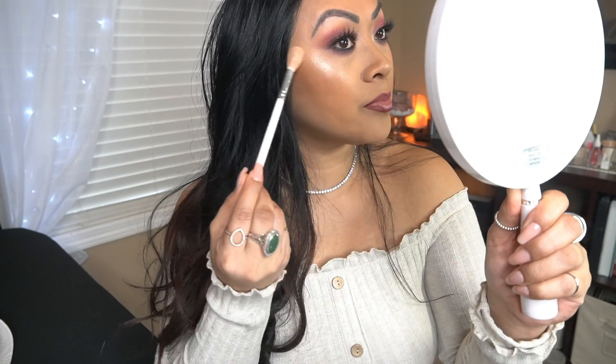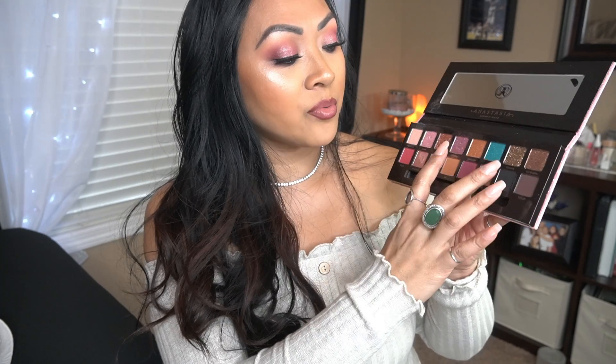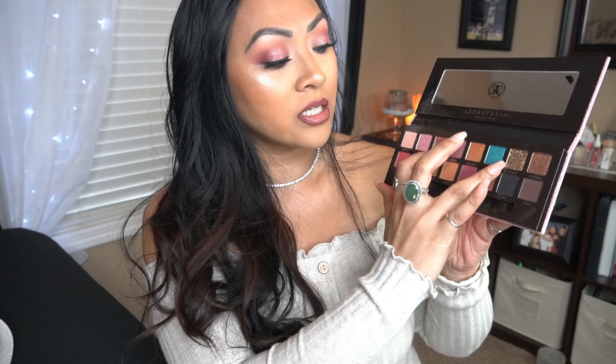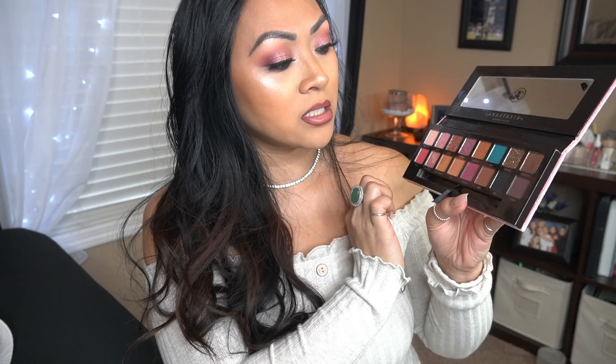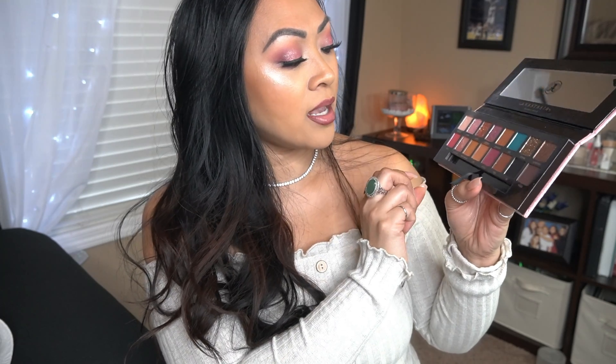This is Jaclyn Hill's highlighter brush, by the way. I really like this palette — this is a really nice one. I really like these colors here; they have really nice glitter looks. And then Leo — oh my goodness, that is so pretty. I've been following Amreazy for a while.